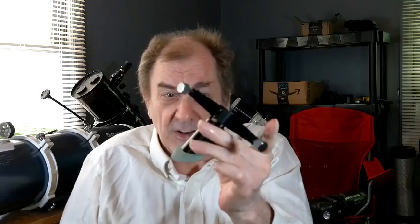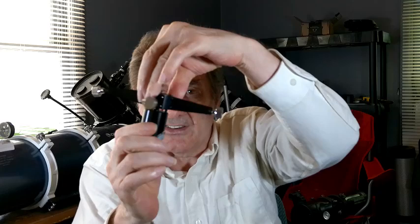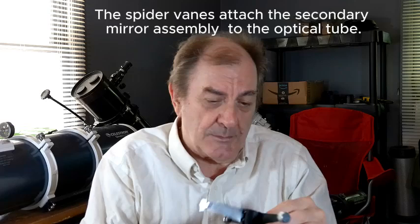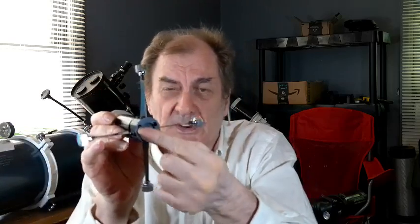There is a little small flat mirror up near the front of the telescope called the secondary mirror, and this is the secondary mirror assembly. It's held onto the metal arms — these are called the spider veins. You adjust the angle that the secondary mirror is pointing by using three screws.